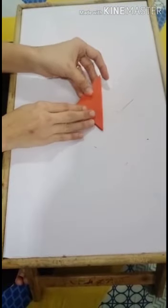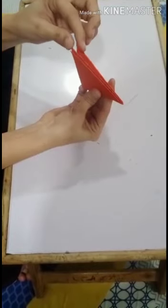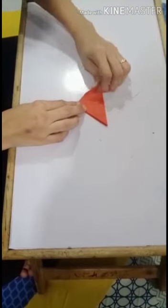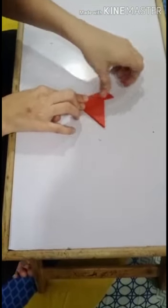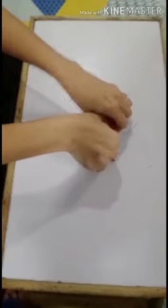Then we will fold this open part — one, two, three — this open part. We will fold the entire left corner like this.